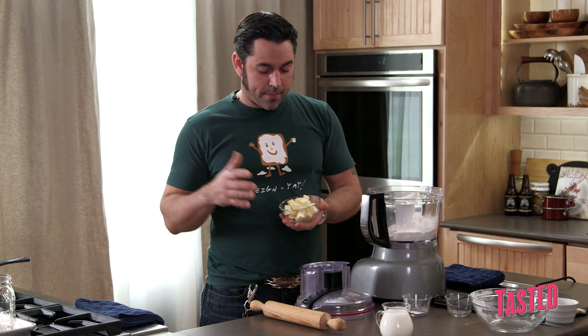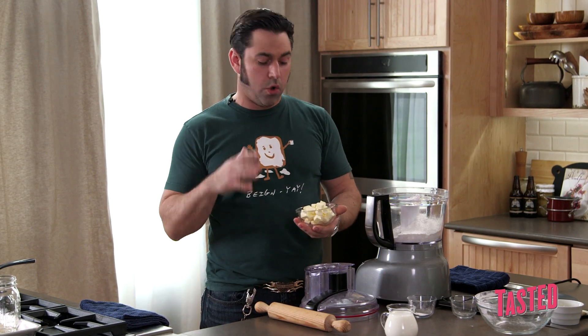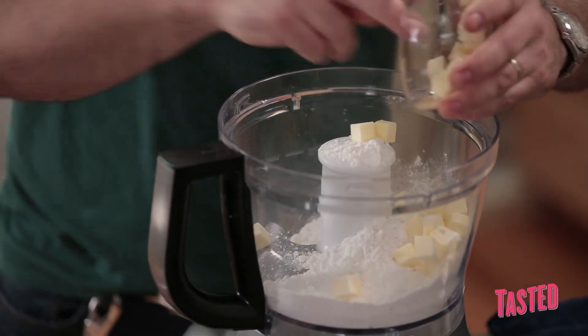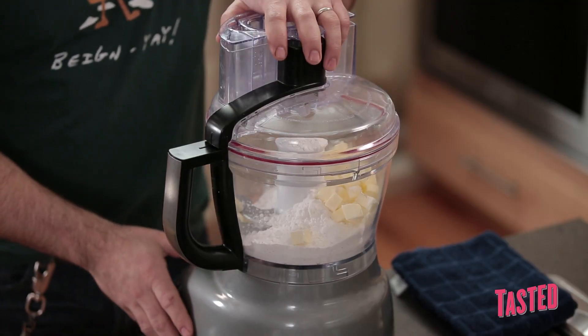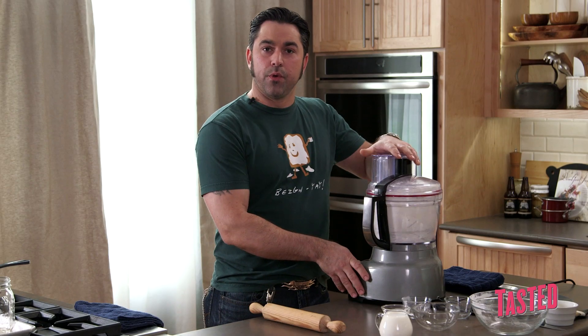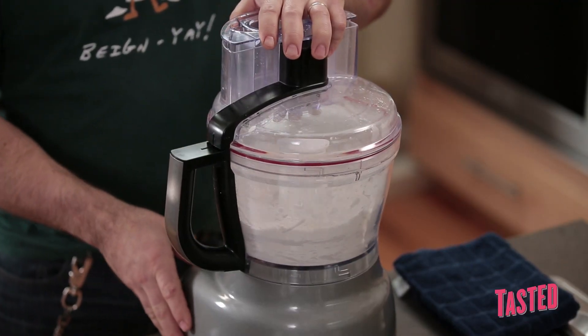The butter is diced about a half inch square, pre-chilled — cut it cold, keep it cold. We're going to add all of this to the food processor, get it locked and loaded. We're going to go ahead and pulse this just a few times. The final product — we really want the butter to be almost like a small pea in texture.